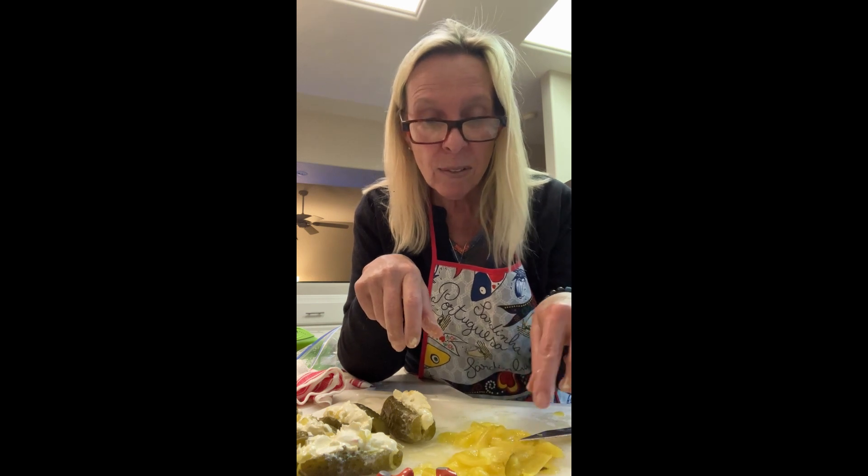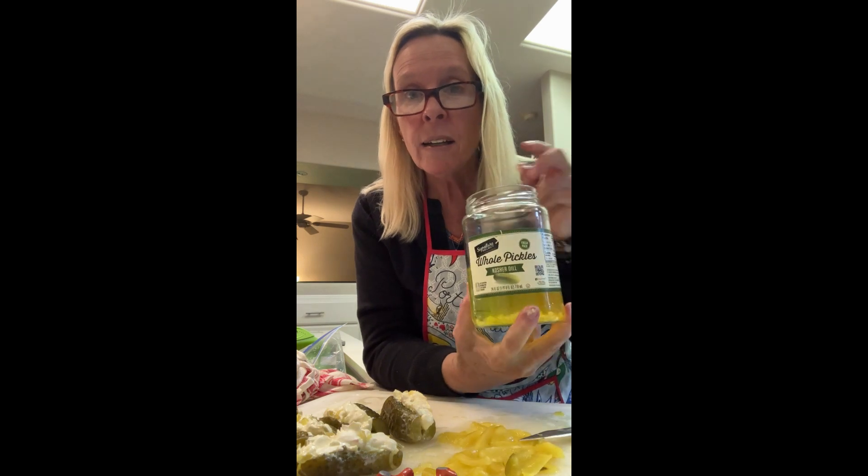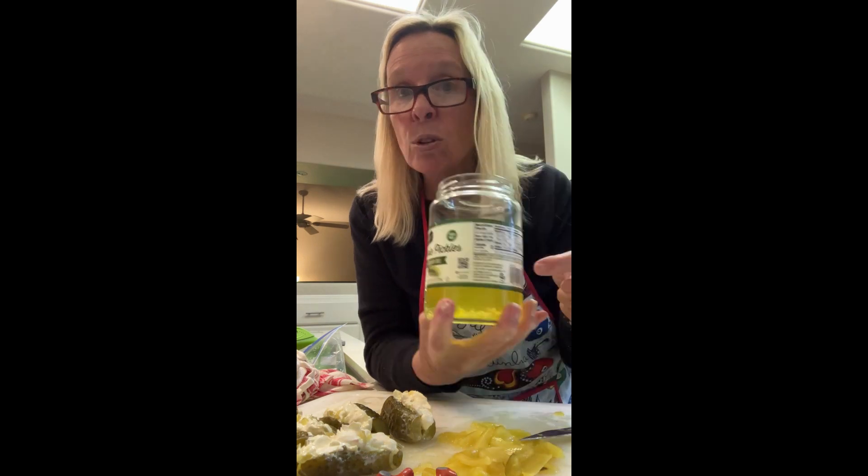My pickles are stuffed and I love all the extra pickle stuff left over. A quick tip: never throw out pickle juice. You can use it in salad dressings, it's great to keep in the fridge to add to things, and you can even marinate onions or cucumbers in it — slice up a cucumber, stick it in the pickle juice, and it's really fun.